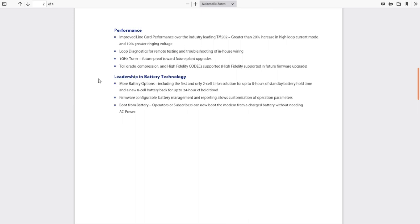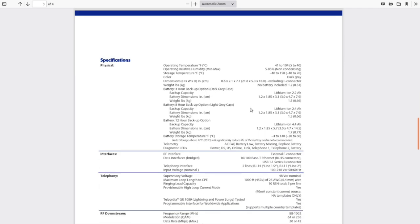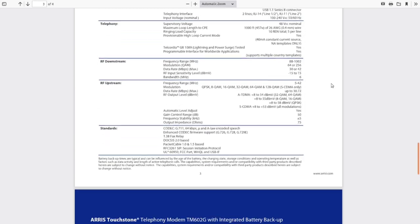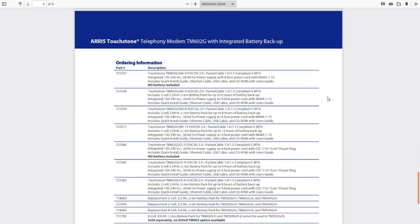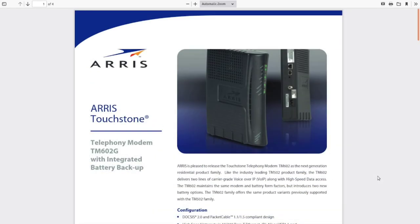They keep going on about this battery option: the first and only two-cell lithium-ion solution for up to eight hours of standby. Based on the language and the 10/100 Ethernet connection, I'm going to guess this is quite old technology. The specs confirm it — 2008. Wow. Not much else to learn here; let's just tear the thing apart. Obviously I'm not going to use it for anything.